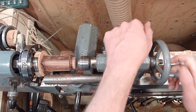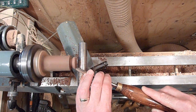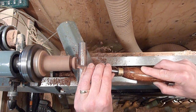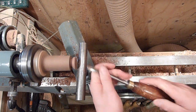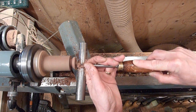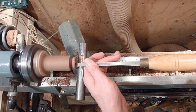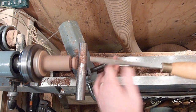Now I'm just going to go ahead and hollow out the inside of it. I'm just going to come in and go ahead and set the wall for the tenon here.